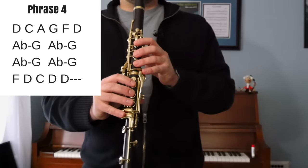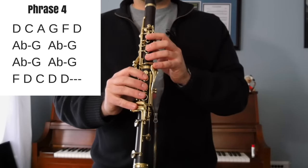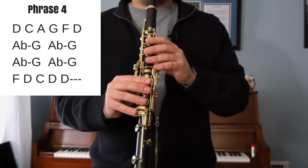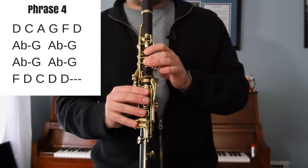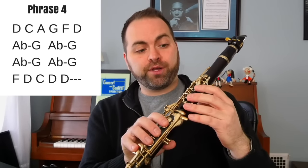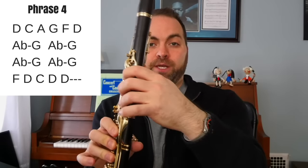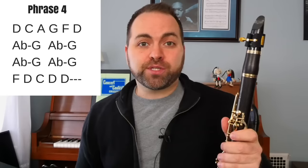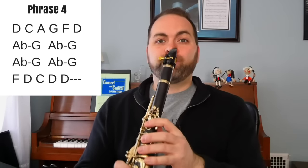Phrase four. One, two, three, four, one. Phrase four starts on our D over the break, which we played before in phrase two — the fourth line D. It's your thumb, your three home keys on your left hand, three home keys on your right hand, and your register key. That's the fourth line D. Then it goes down this special scale called a minor pentatonic scale: D, C, A, G, F, D.